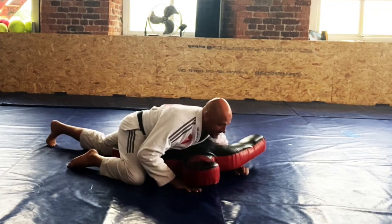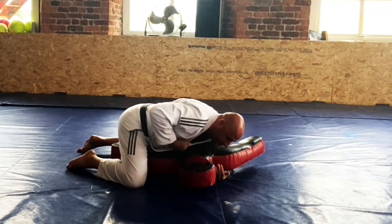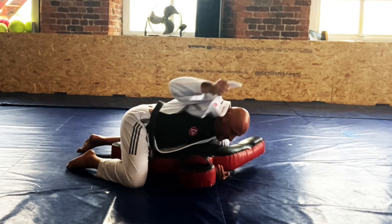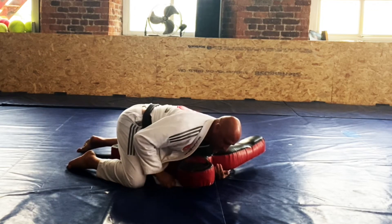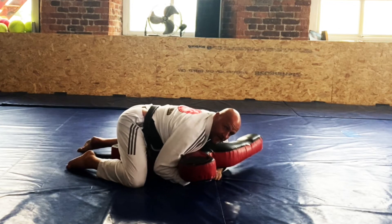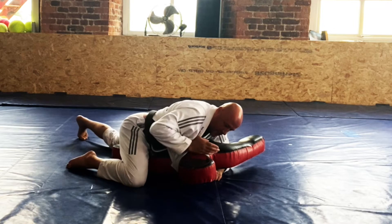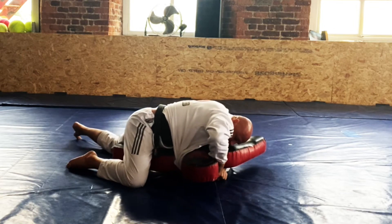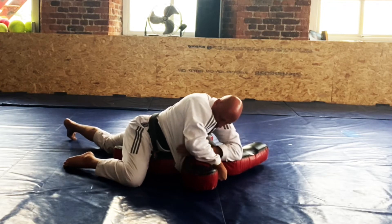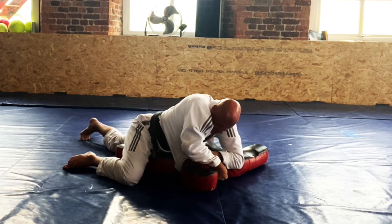We're going to be in regular side control and we're going to open our jacket. Then we're going to feed it underneath the head and pass it to our other hand. From there we're going to come across underneath the chin and grab that bit of the gi. This other hand is going to find that bit of lapel and we're going to bring our elbows together and just choke from there.